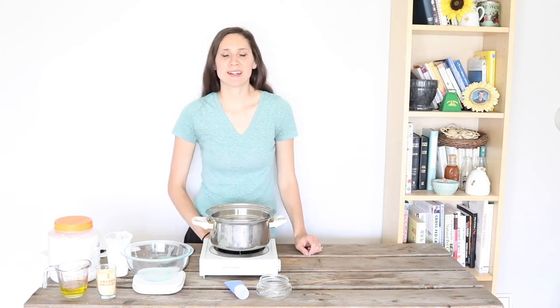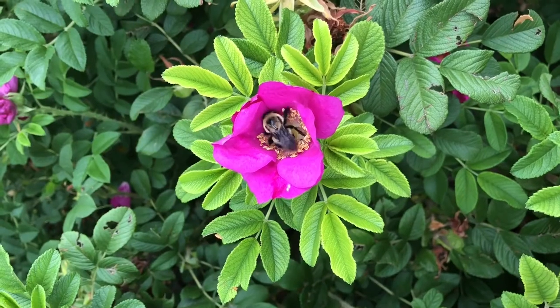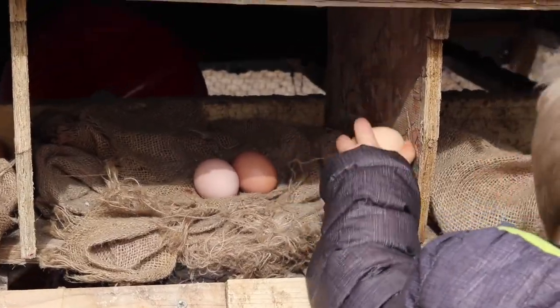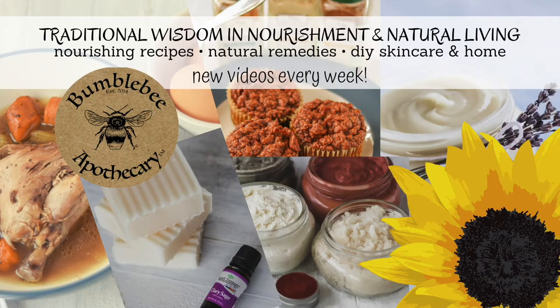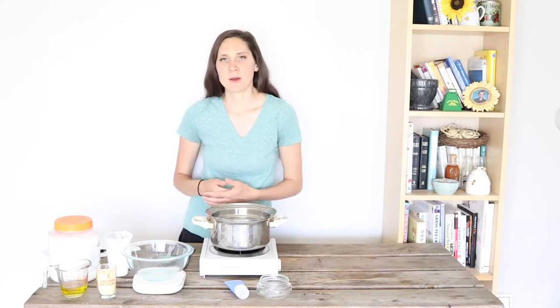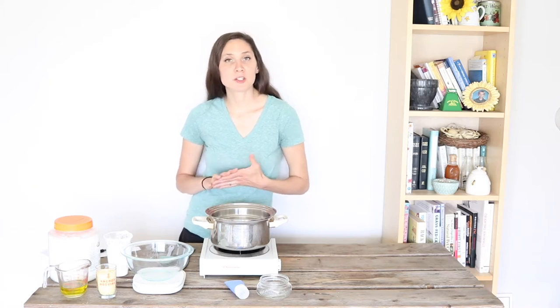Hi, it's Marissa from BumblebeeApothecary.com. Today I'd like to show you how to make tallow sunscreen. Let's start off by jumping right into the recipe and showing you how to make this, and then afterwards I'm going to talk a little bit about the whole idea of using tallow in a sunscreen, as well as some of the controversy regarding sunscreens and some other very interesting stuff.